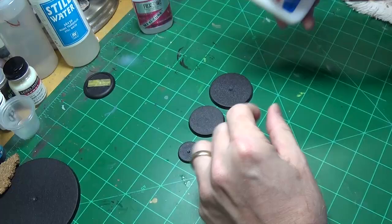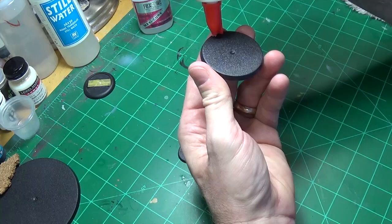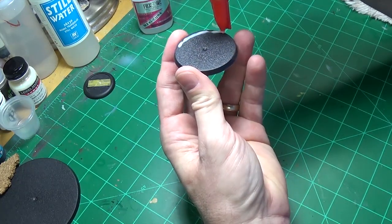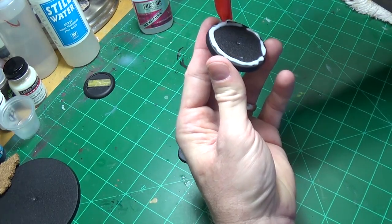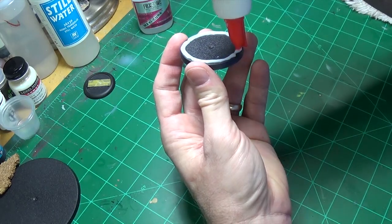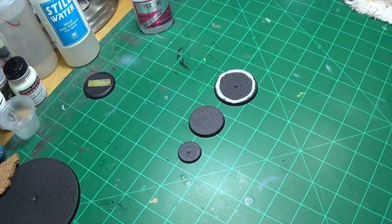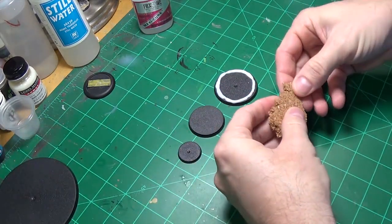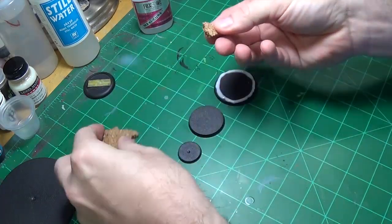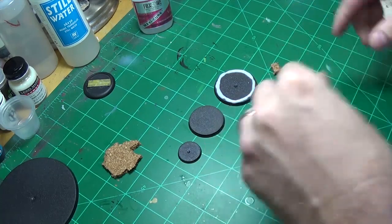We've got some Elmer's school glue and what we're going to do is go around the rim here. Maybe we'll put some pieces and chunks of something in there as well. I'm gonna rip a couple pieces of cork off.